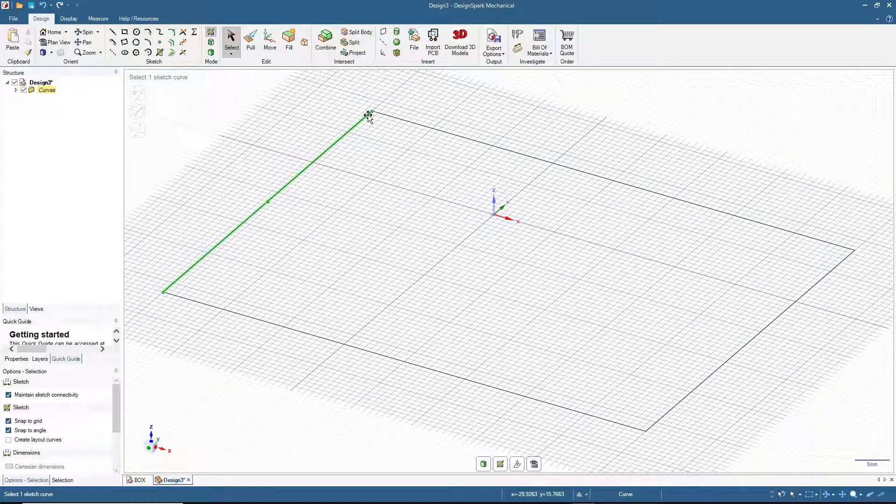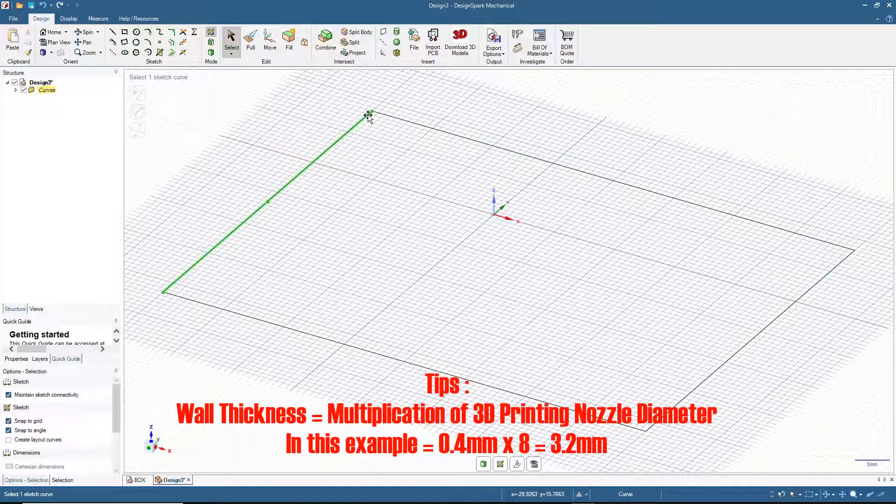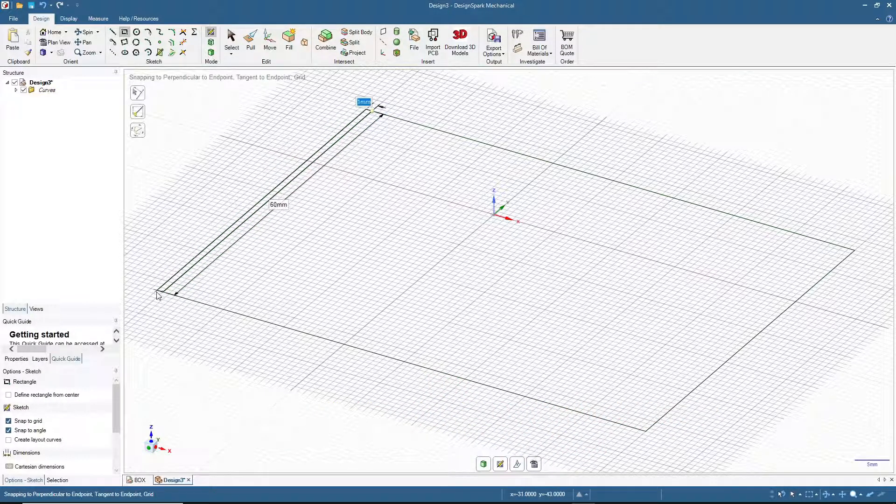We'll use a wall thickness of 3.2 millimeters. In this case I'm using a 0.4 millimeter nozzle, so it's advisable to make the walls as a multiple of the nozzle diameter. I'm multiplying by 8, so 0.4 times 8 equals 3.2. Let's add the wall rectangles now.